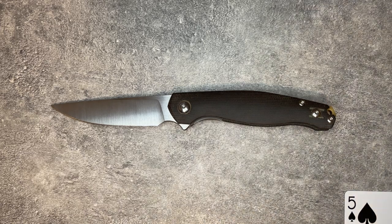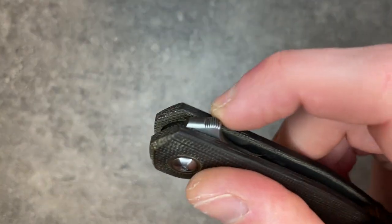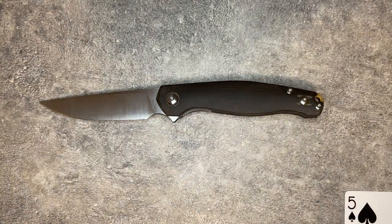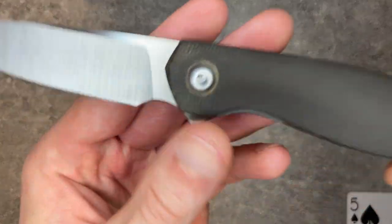That action is still frustrating to me — it's objectively fine, there's nothing wrong with it, but this is a very hard flipper tab. You really have to focus on the action to get it to go out properly. The first few times you flip this knife, you're probably going to fail it. You'll get used to it, but it's another design choice that just isn't quite the way I'd prefer. But altogether, this is a thoroughly solid everyday carry option. $195, good materials.